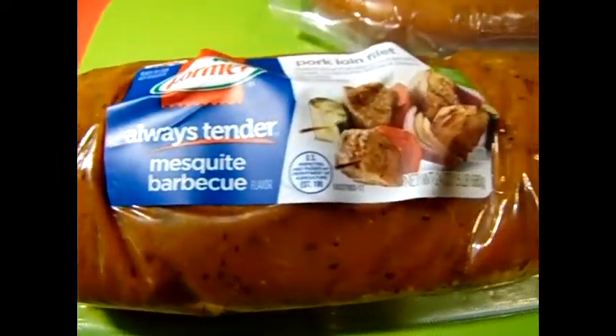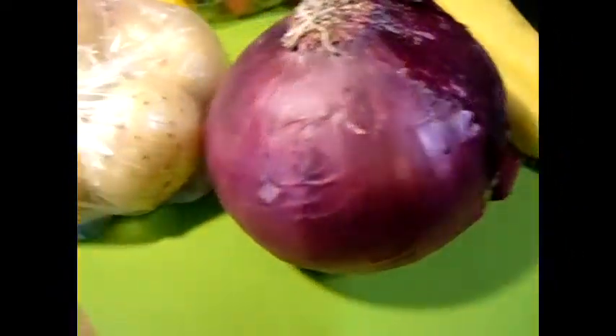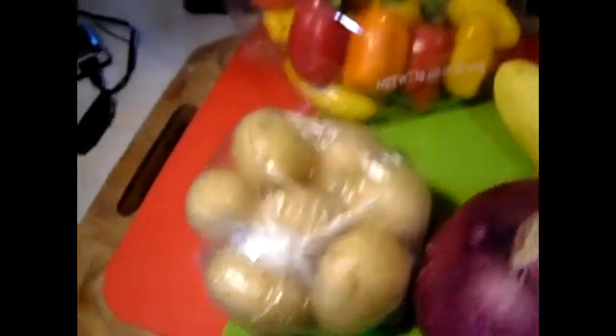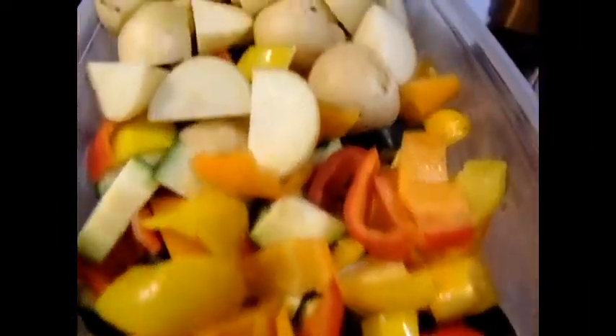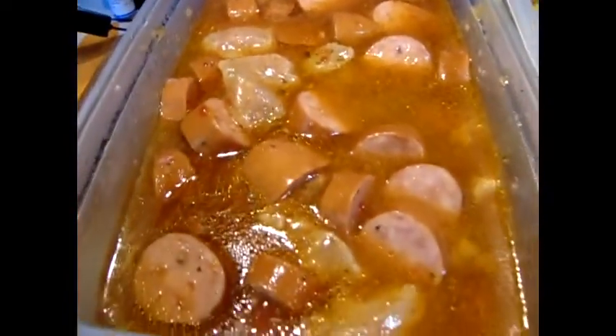We're going kebabin' with some mesquite barbecue, tenderloin, and smoked sausage. We've got squash and zucchini, red onion and baby potatoes. And we have some mini sweet peppers — they are so colorful and so tasty. And we've got them all cut up bite-sized, along with the baby potatoes.